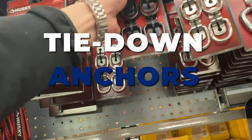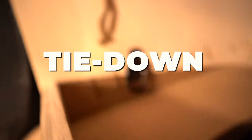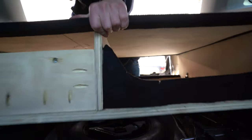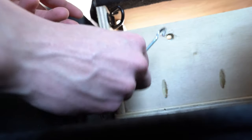I added four tie-down points to the build: two in the trunk to secure items during travel, and two on the rear of the trunk frame to fasten the build to the car. I used turnbuckles to loop into the car's tie-down points, and these help to provide extra strength and security when I have the drawer fully extended.